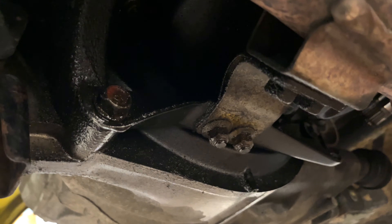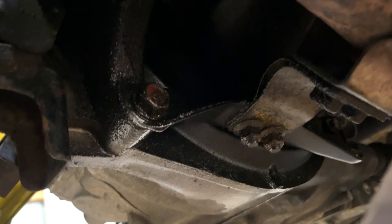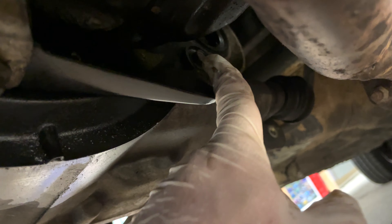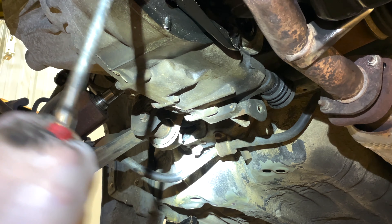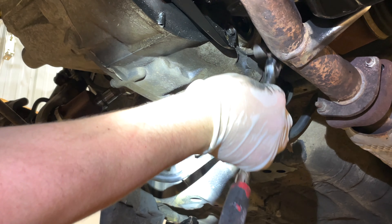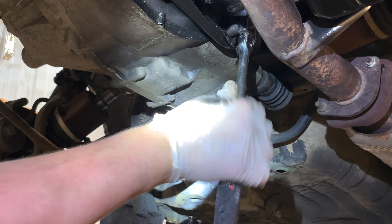The last few things we have to take out underneath so we don't have to come back: we're going to take this plate off — there's a bolt here on the front and a bolt up here on the rear. The rear one is a 12 instead of a 14.